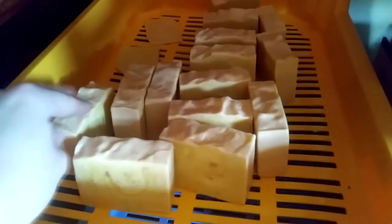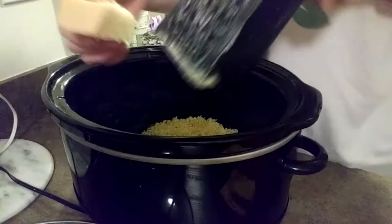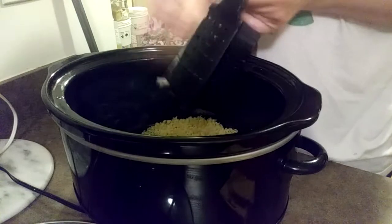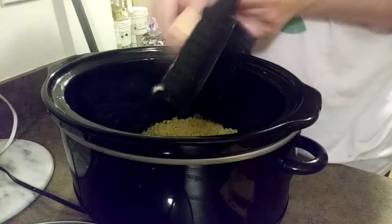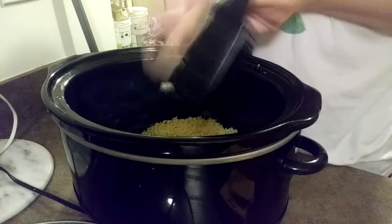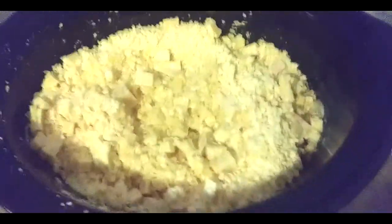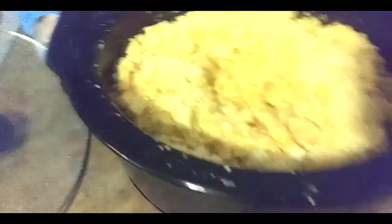So I decided to rebatch it and try to save it, because that's a hundred and twelve dollars down the trash if I don't fix it. I used this grater and grated the soap bars into little granules, and after I got down to the last four bars my hands were getting pretty beat up, so I just chopped those into little tiny cubes. Now I've added some water and it's on warm.